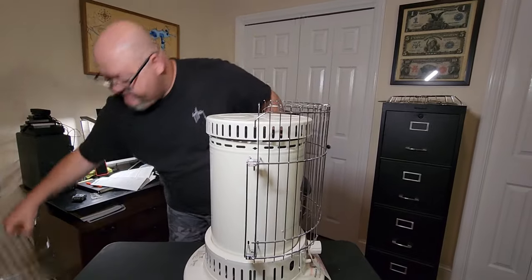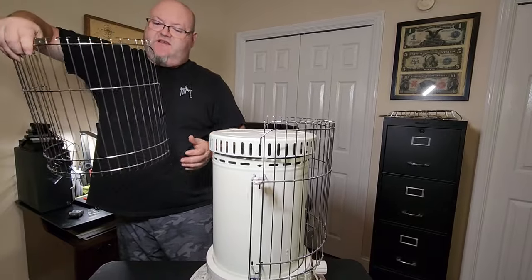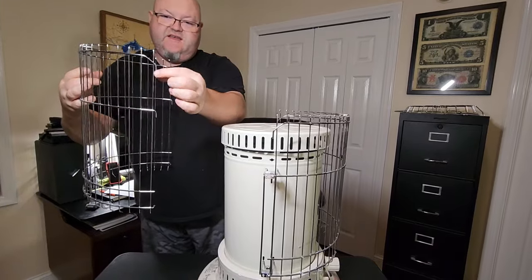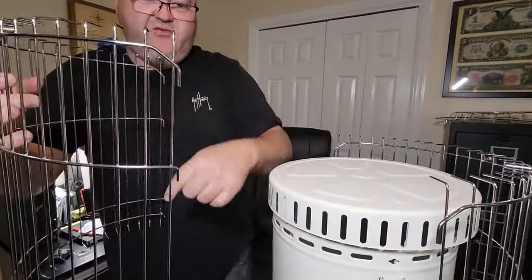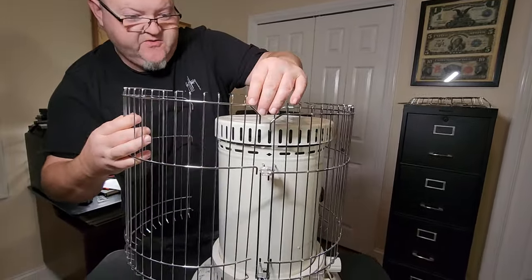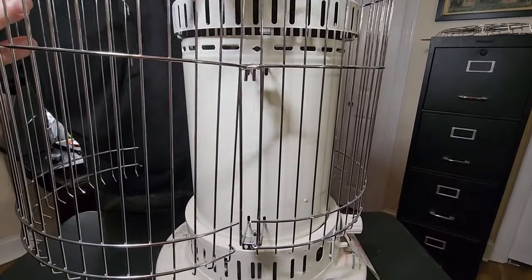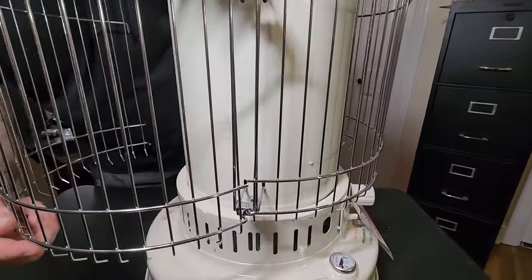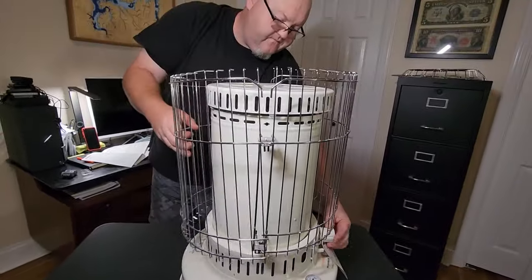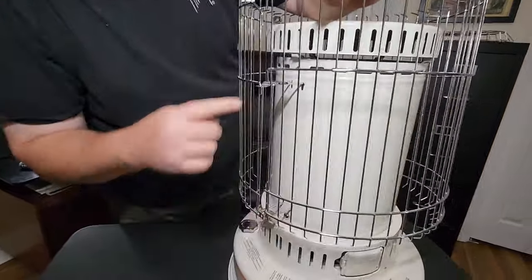Then grab your second guard. This one doesn't have any notches, and the way you know it's installed in the right direction is the little arms will be pointing down. Install it the same way — come over and hook it into that hole, then hook it into the bottom hole. Rotate the heater around and do the same thing on the other side.